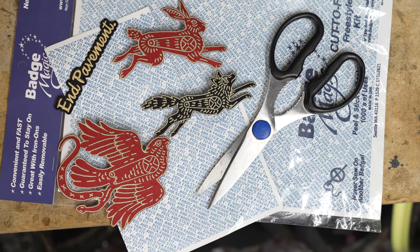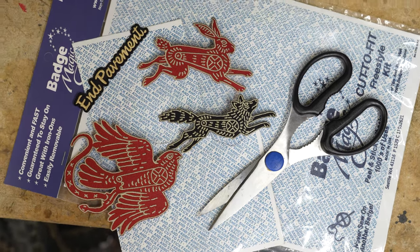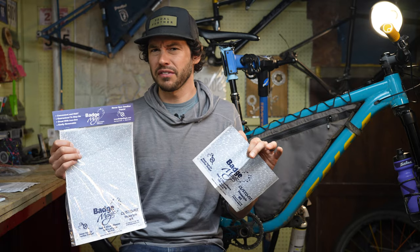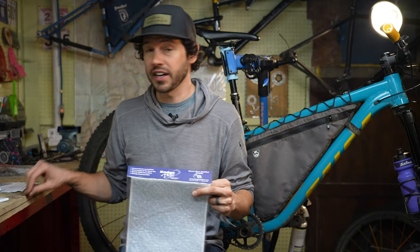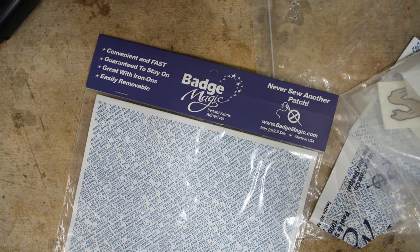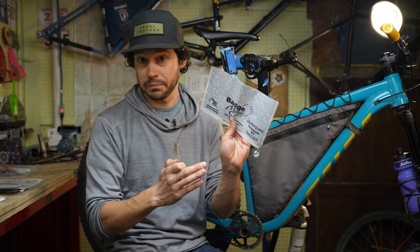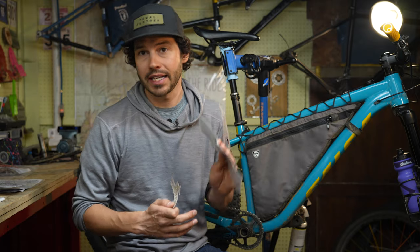That's where Badge Magic comes into play. Badge Magic is specifically designed to attach badges or patches to fabric. It comes in a variety of different forms — you can buy some that fits specific patches like Girl Scout or Boy Scout patches, but in this case this rabbit patch is a rather unique shape, so I ended up getting the trace-and-cut-and-peel Badge Magic sheet. One sheet is $9.99.